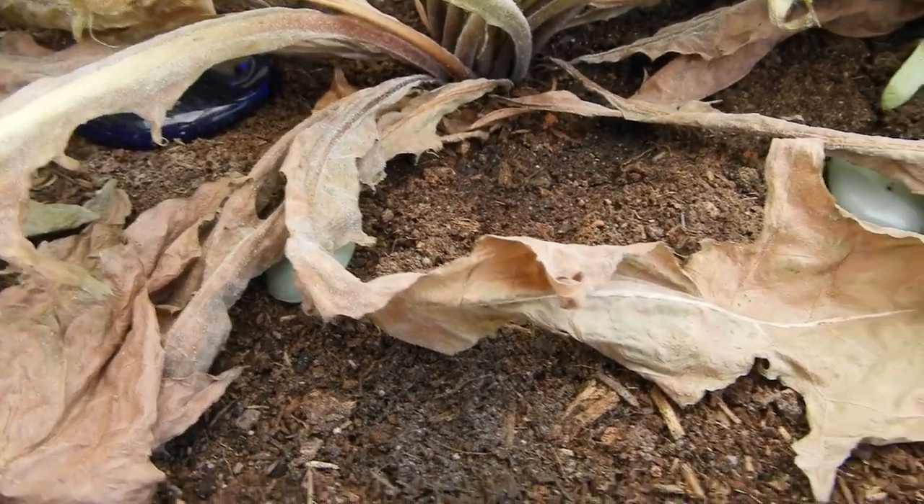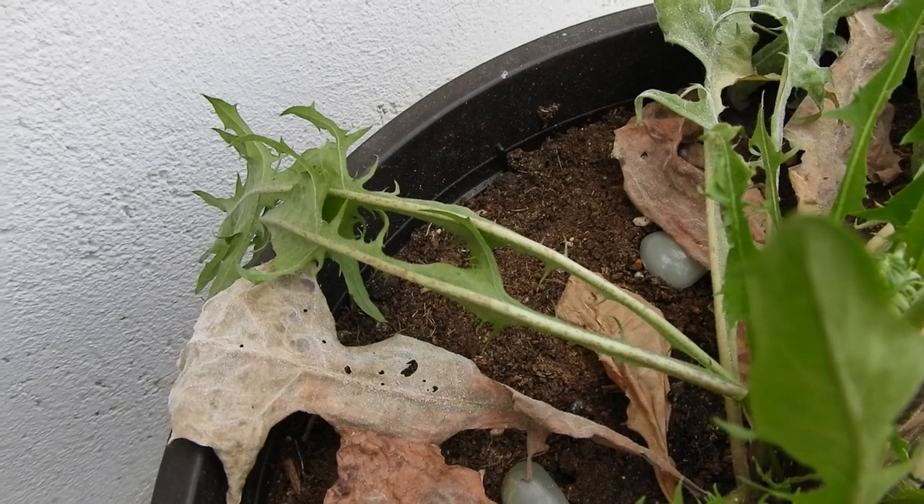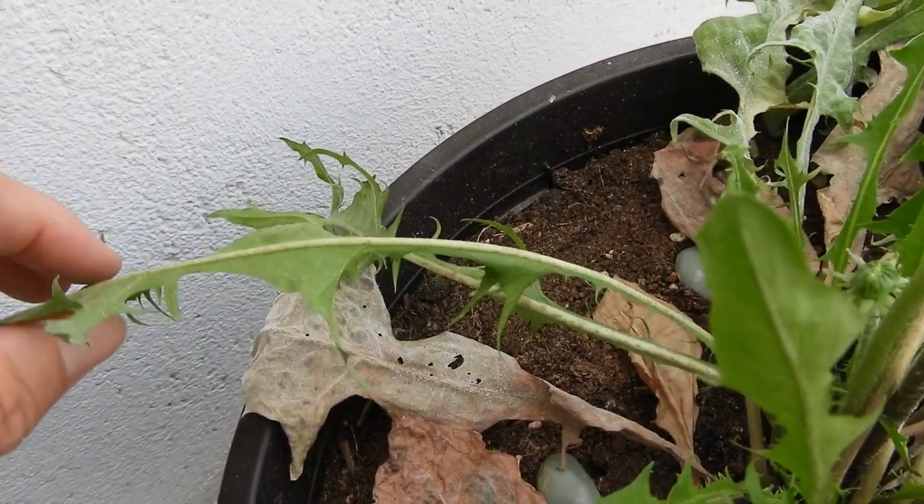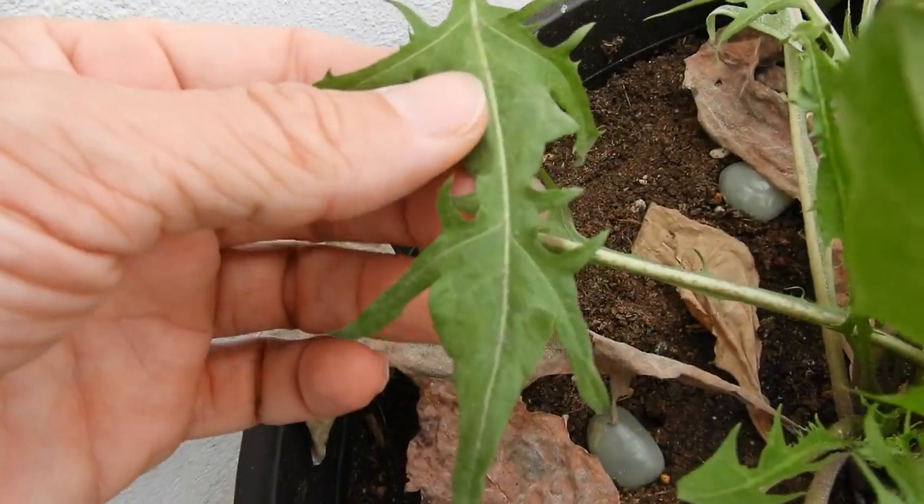Some other leaves are also infected that are still green and alive. But the younger ones, the fresher leaves, are fine, I guess.